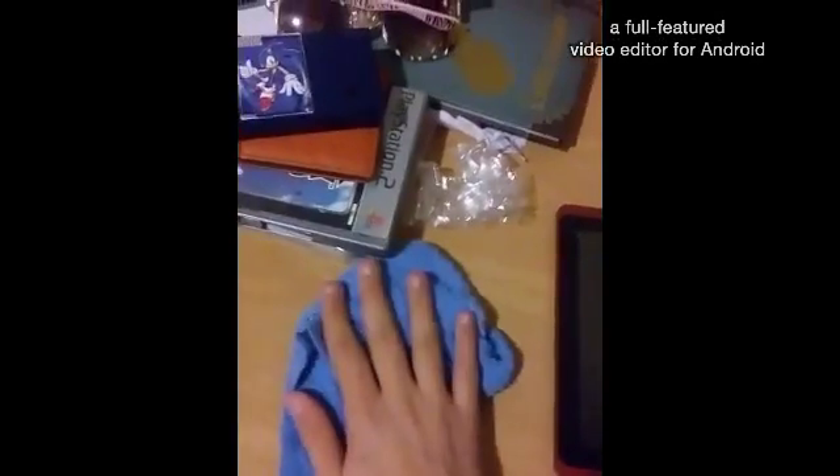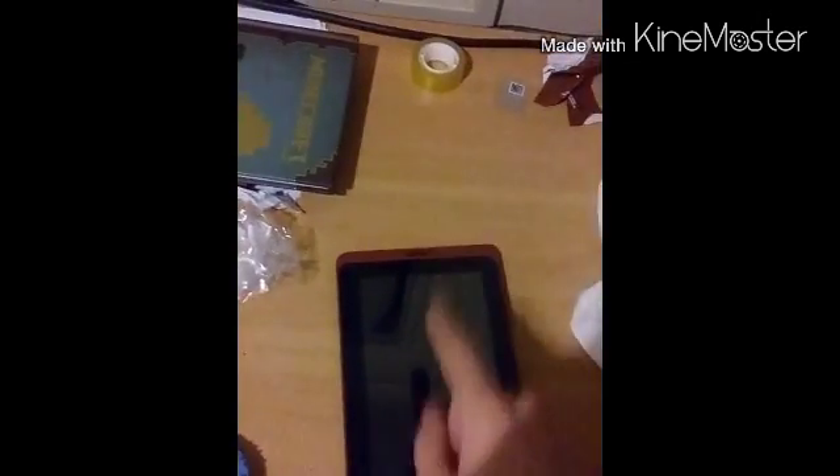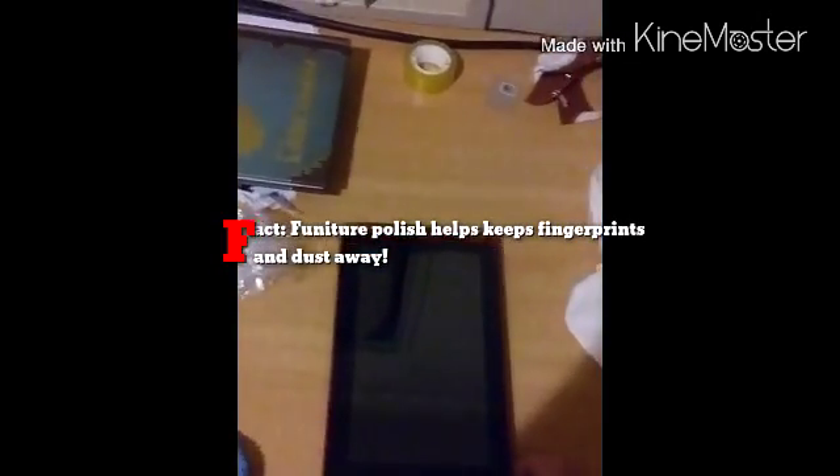What you're gonna need is some toilet paper — it just makes it a bit more dry quickly — and a cloth that has to be a bit wet. And if you want, put some furniture polish on the cloth, because furniture polish actually helps on the tablet to make it a bit more smooth.